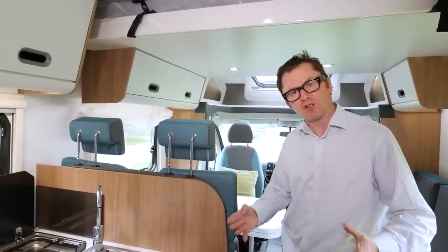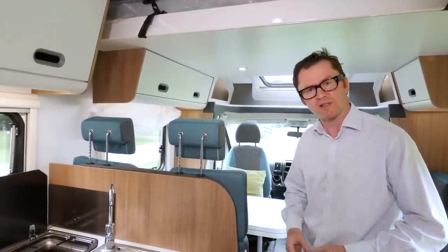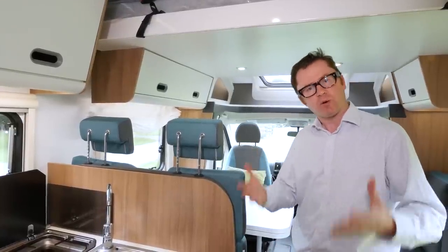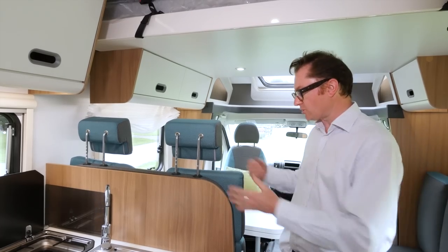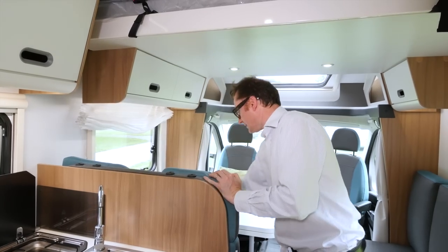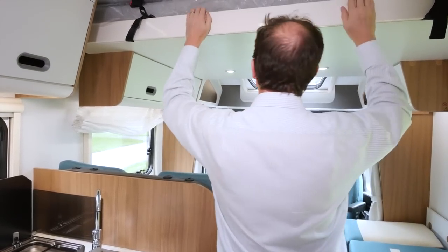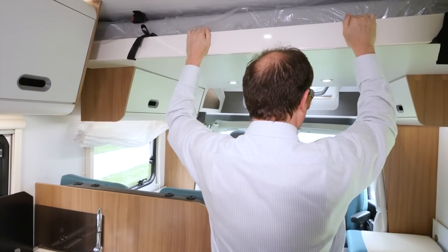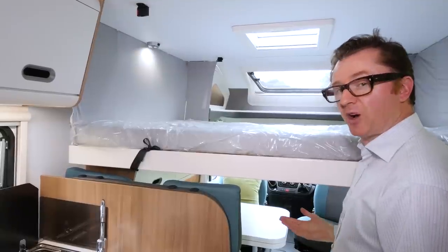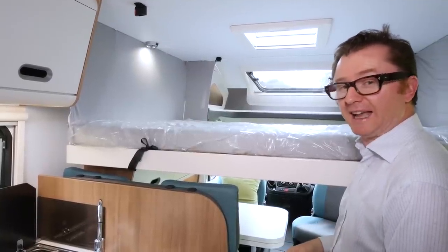Selected models in the new Sun Living low-profile collection have drop-down double beds above the lounge, and that includes the S70SP. To deploy the bed it's quite simple: you just remove the headrests from the lounge seats, drop the cushions on the side sofa, and then engage in some fairly light lifting. Access to the bed is by means of a ladder that stores in the rear garage. It really couldn't be any easier.